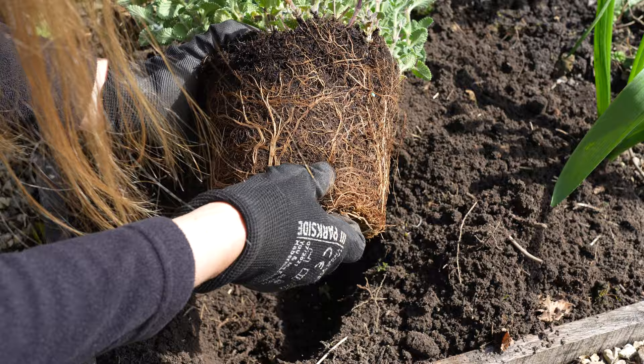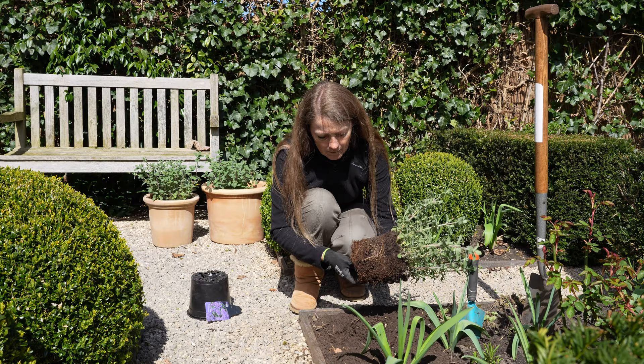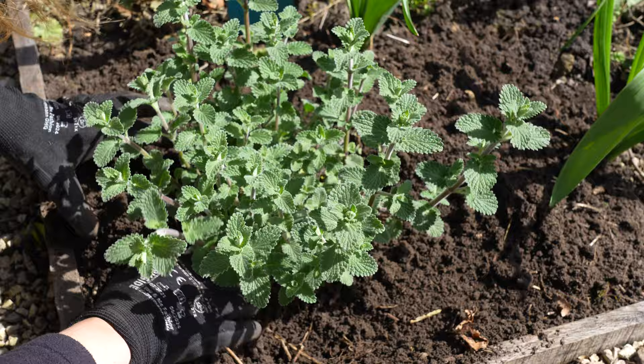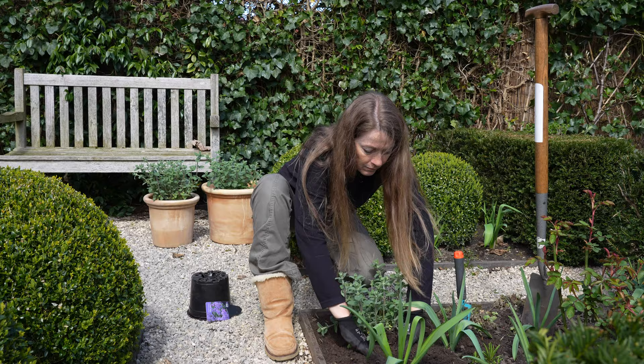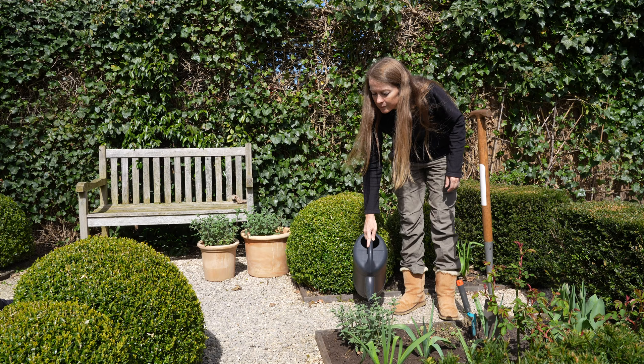I'm teasing the roots to make it easier for them to grow out into the soil. Backfill with soil and gently firm it in. Give it a good soak after planting.